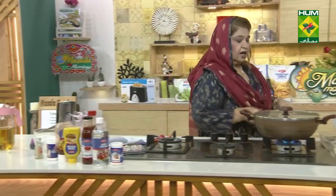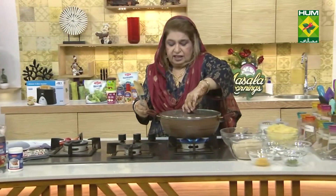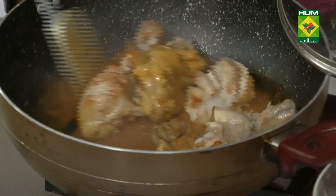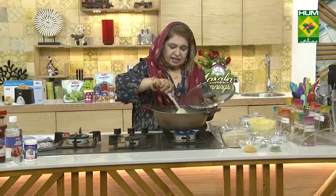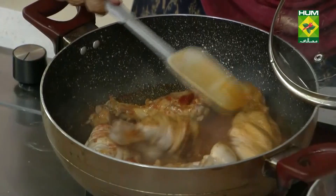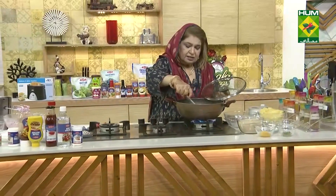I will keep it slightly. Let's see the situation of this. As the water will dry, our drumsticks will be ready. We will just remove it.